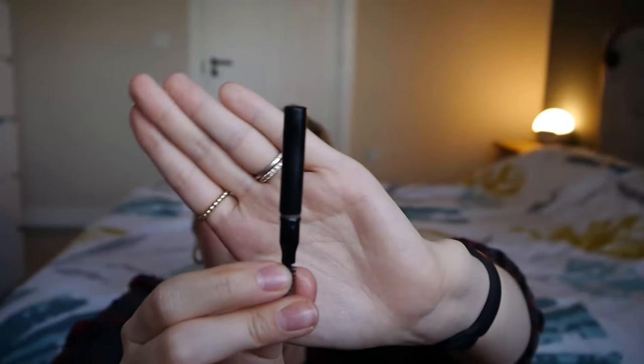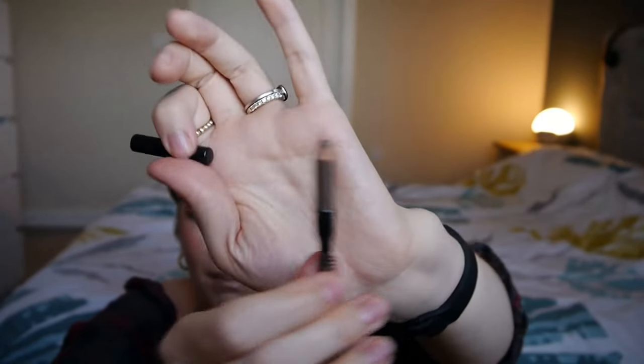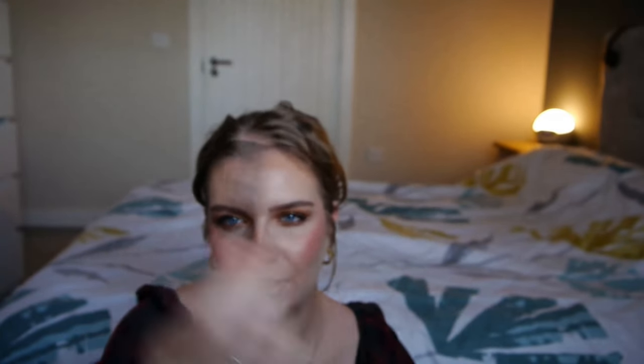Next I have my MAC brow pencil. I won't bore you with too much on this because it's been in every project for the last two years. But as you can see, I really don't have much left — it's in the shade Fling, which is honestly the perfect colour for my eyebrows with my natural hair colour. So I'm going to continue trying to use it up. I think I will because there's not much left, though with brow pencils it could be here till 2027 — who knows.